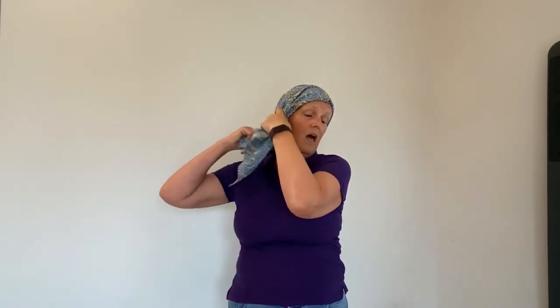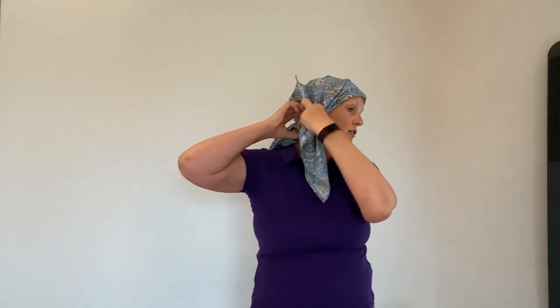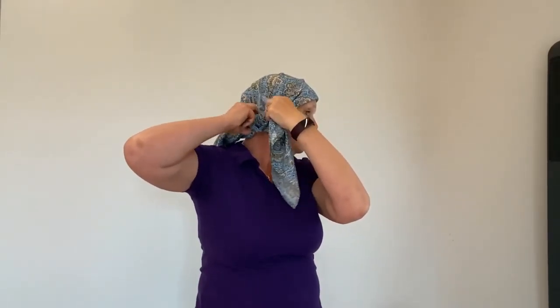With the middle bit I'm going to fold it all in on itself and then take it up and over the knot and just tuck it in there.